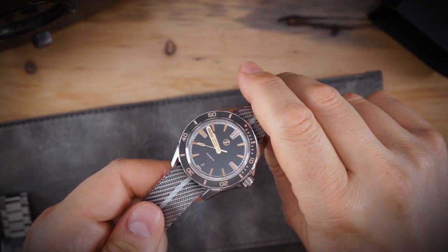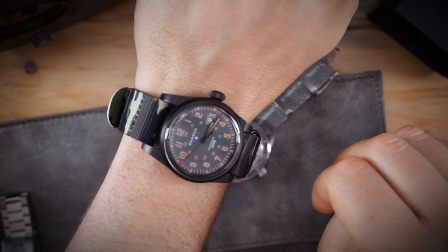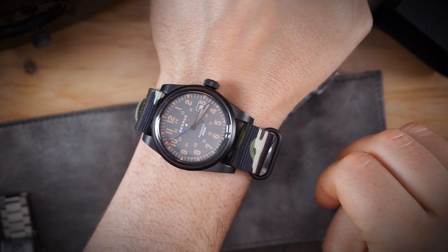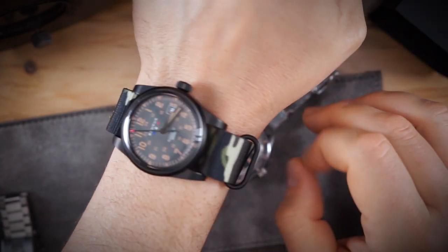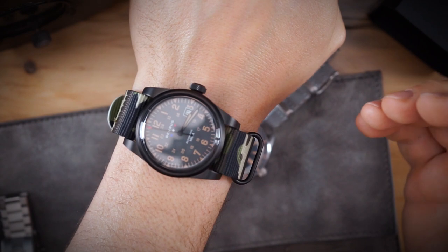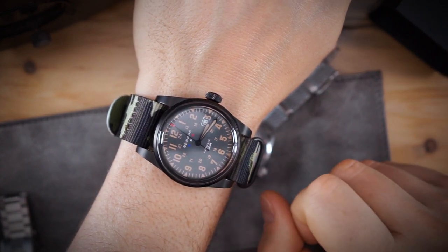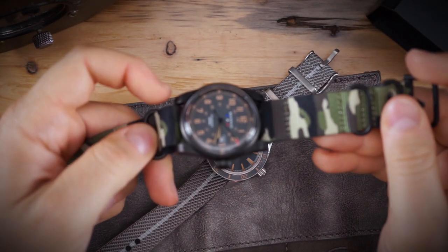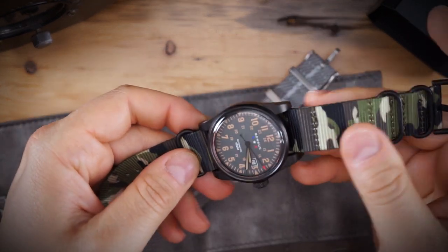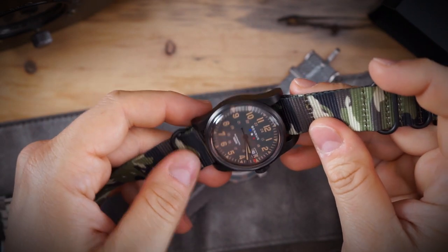Before I put it on my wrist, a quick wrist watch check — today I am wearing a Bennaris, a really cool military watch that actually has some real history to it. It's a microbrand that has been started up again. This was lent in for review by the brand, and a review will be coming very soon.